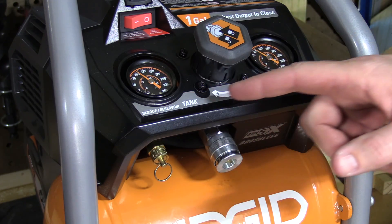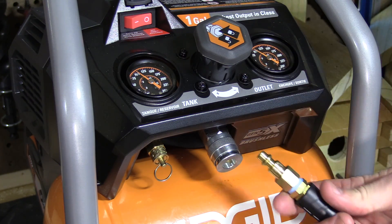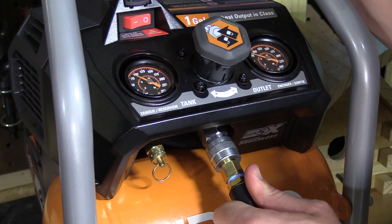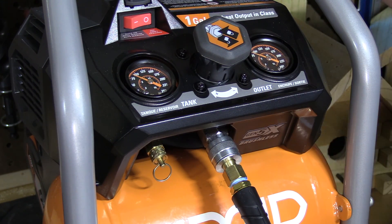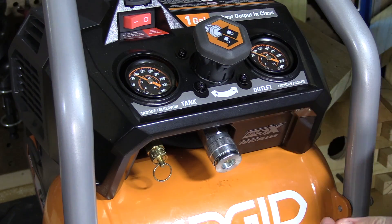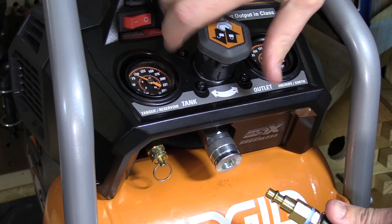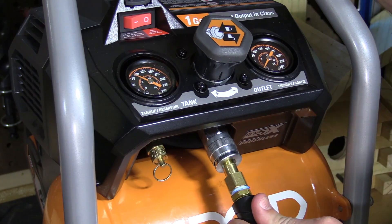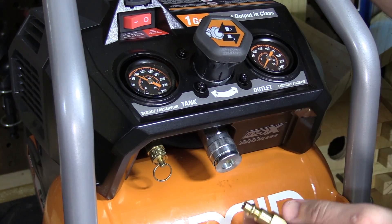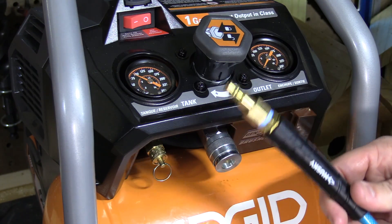Directly underneath the pressure gauges and adjustment knob is the outlet where you plug your airline in. One tip: lower the outlet pressure to zero, and that makes installing and removing the airline very quick and easy. With it pressurized, it takes a lot more effort to install, and when you remove it all the air from the line blows out everywhere. But if you lower the outlet pressure to zero before removing it, there's no air pressure blowing back — because reducing the outlet pressure also removes all the air pressure from your line and air tool.